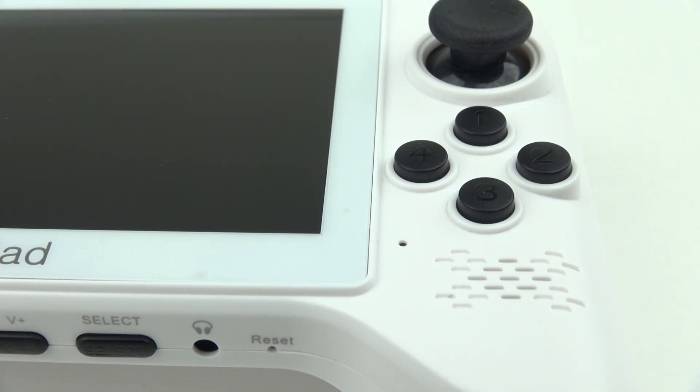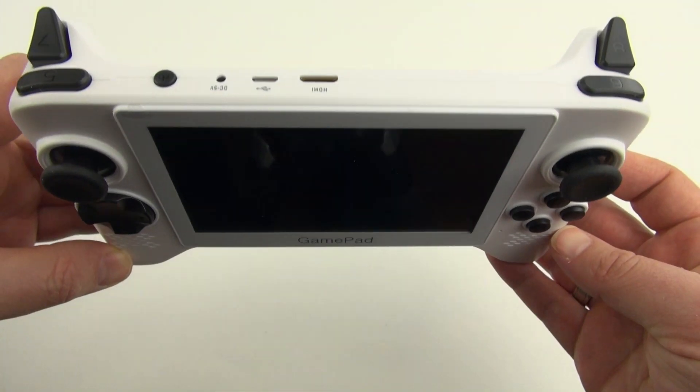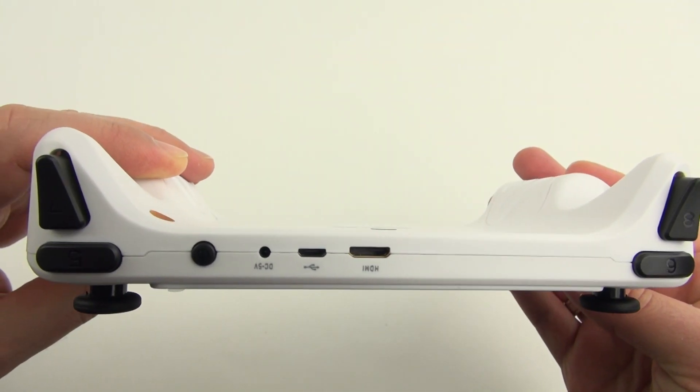Also on top, you have four fire buttons, your two analog sticks, and a directional pad. And along the top, you've got four trigger buttons as well.